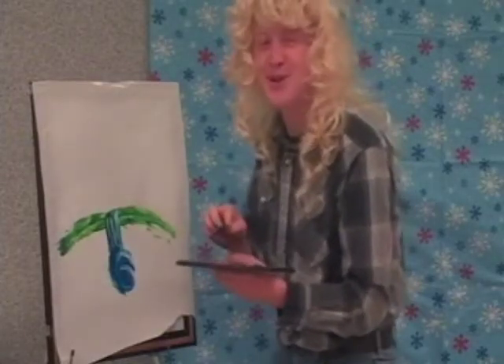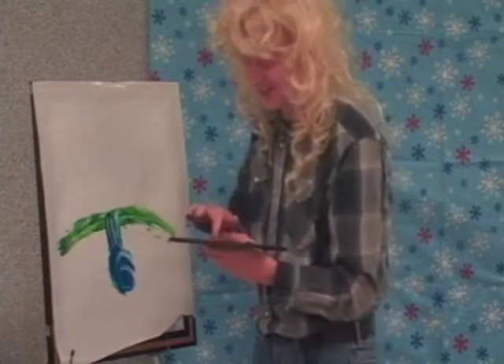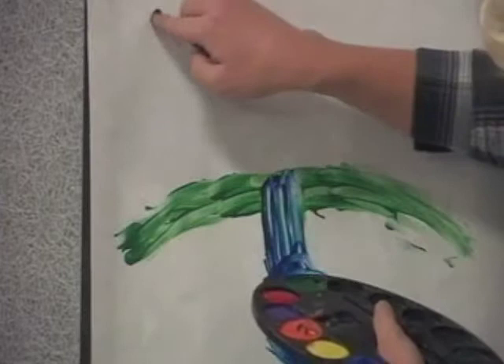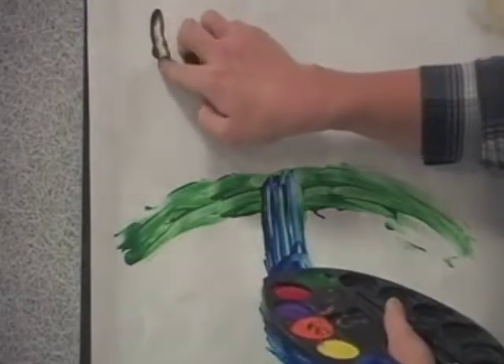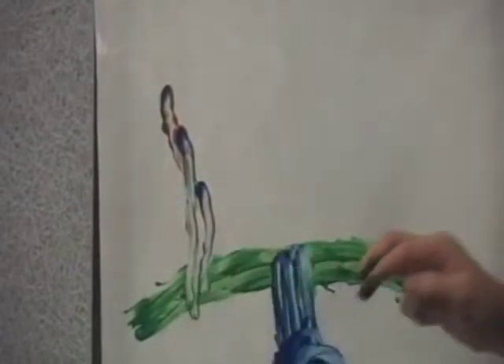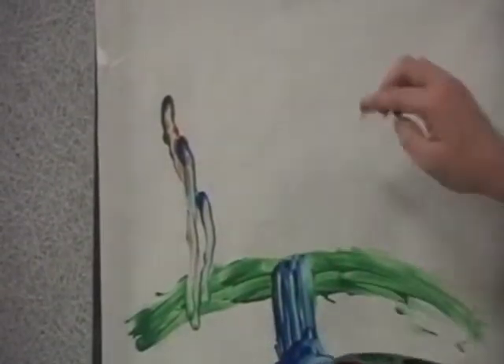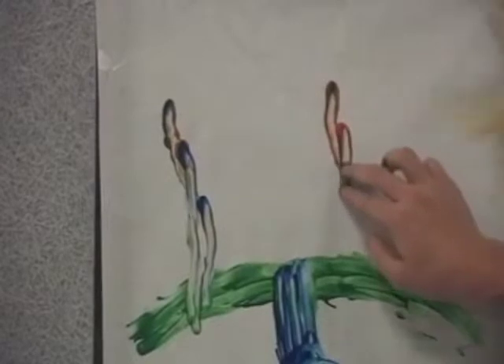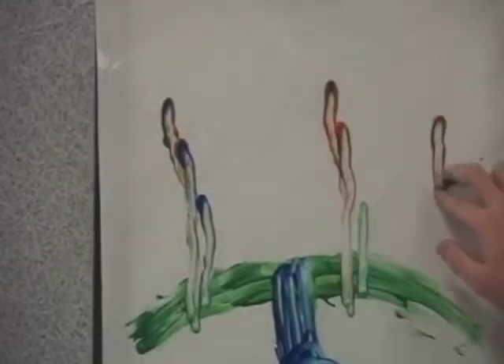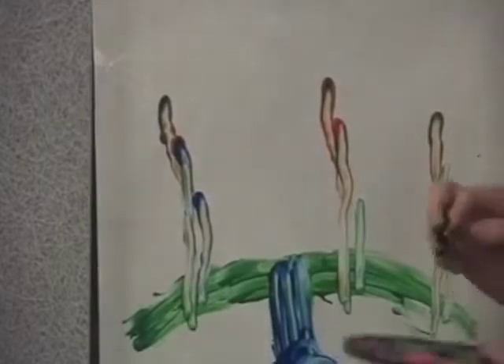For the trees, we also use the 1-2-3 method. First, at the top, you start with the 1, and then whenever you wish, use the 2 to make it wider, and then you add the dang to create a happy, happy tree. Let's add some more trees. One, two, dang — happy tree. One, two, dang — happy tree.